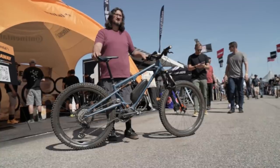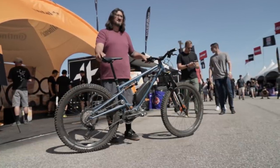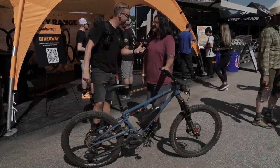It looks bang on point with the geometry — it's pretty long, quite a steep seat angle, pretty slack. I love it. I think this is a seriously cool bike. Thanks for sharing it with us — I love this stuff.